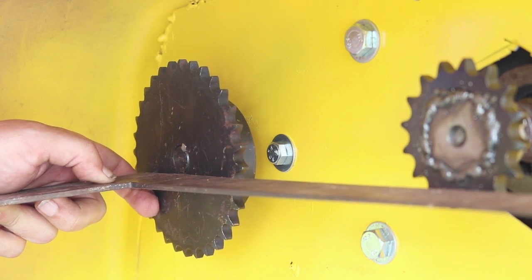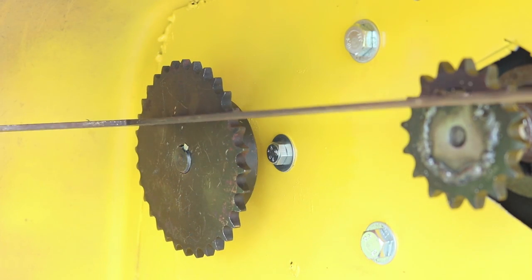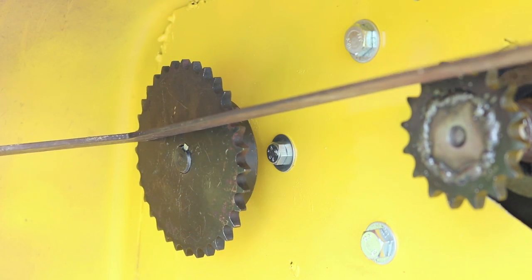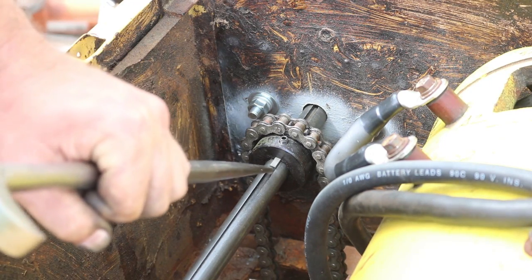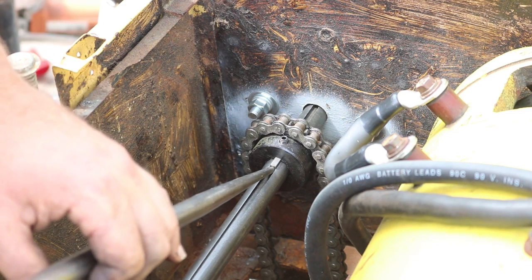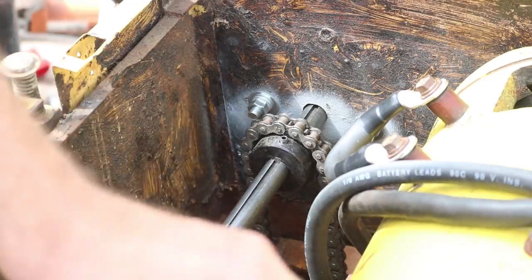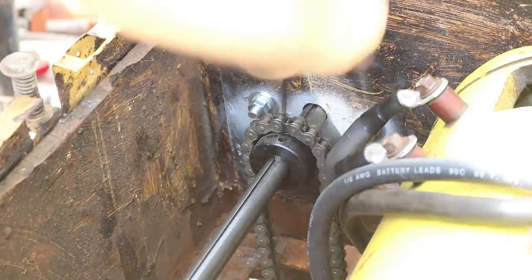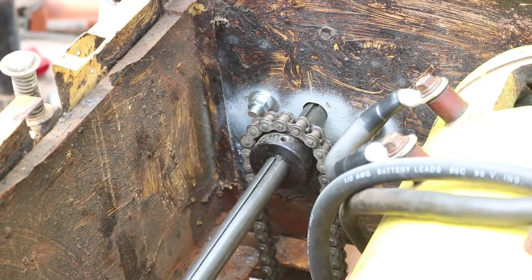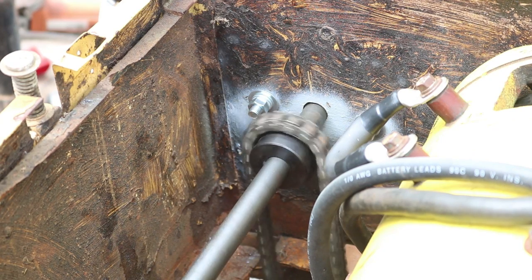The next thing was to make sure the two sprockets were aligned so that the chain would go in a nice straight line between them — I just used a straight edge to figure that out. On the chain down to the transmission, I just need to get the set key in. Now I can spin my big jack shaft sprocket; the full jack shaft rotates and the chain connects down to the transmission.